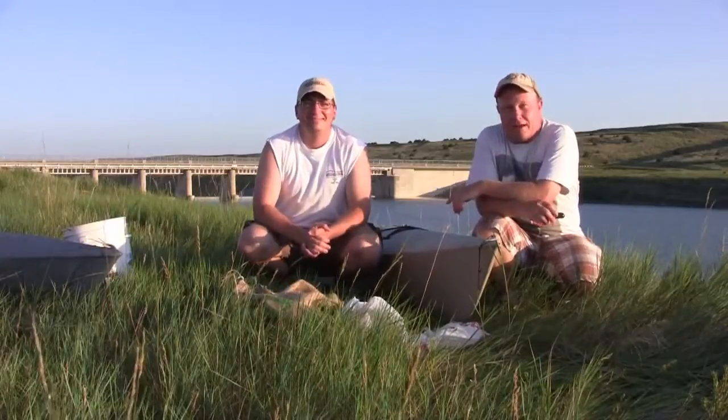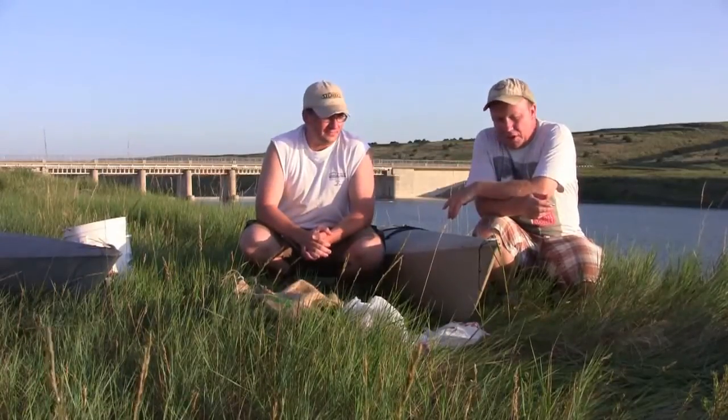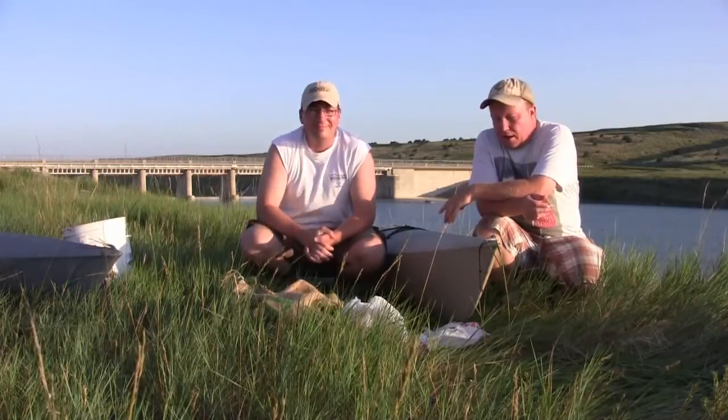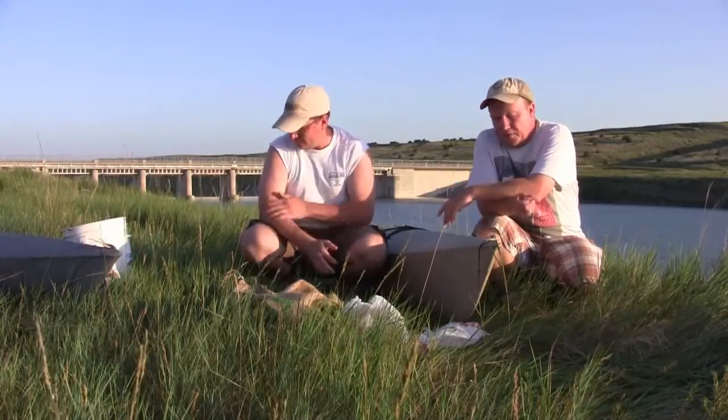20 Minute Angler here. Dog days of summer, it's 100 degrees at eight o'clock — we're gonna think outside the box while we fish. We're gonna do a little set line fishing. Got Gino Adams here, a buddy of mine, and he's a set liner. I've never done it, so this is gonna be a learning experience for both of us.